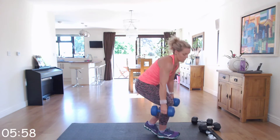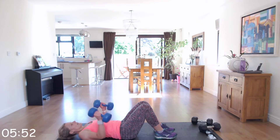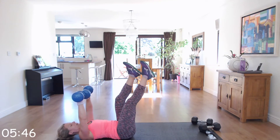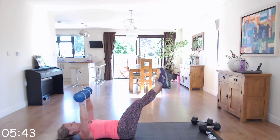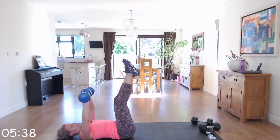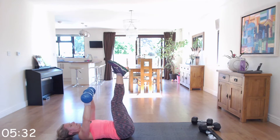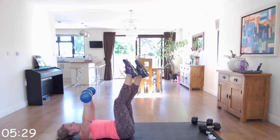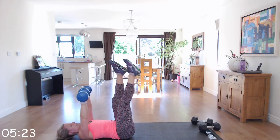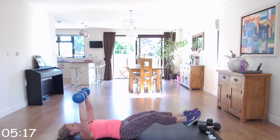Give those shoulders a well-deserved roll and we're going to go down into leg raises. Lay on the floor with your dumbbells above your chest. We're going to either come down into single leg, or double — you work at your level. Just make sure that when you come down, your back is securely on the ground and not arching. As soon as you start to feel that arch, bring the legs back up to starting position.